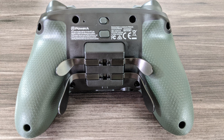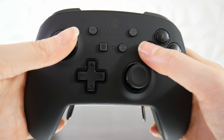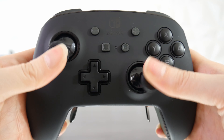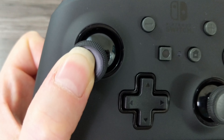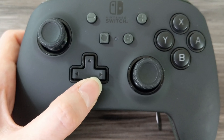I also like the addition of rubberized texture grips, which gives you more traction while gaming, especially if your hands tend to sweat. It has all the buttons from the Switch Pro controller in the same layout — YXBA, home, capture, start, and select. The buttons and analog sticks all feel really good. The face buttons have a nice click and don't feel as loose as the Switch Pro controller. The analog sticks have anti-friction rings which make movement smoother, and the D-pad feels better too.